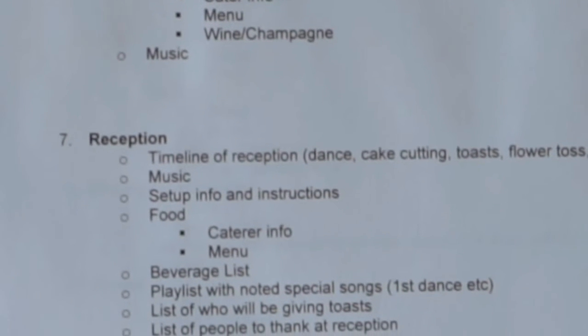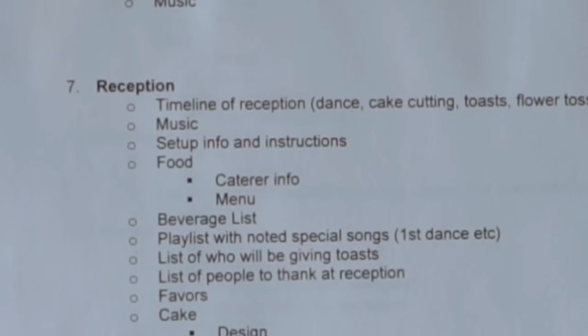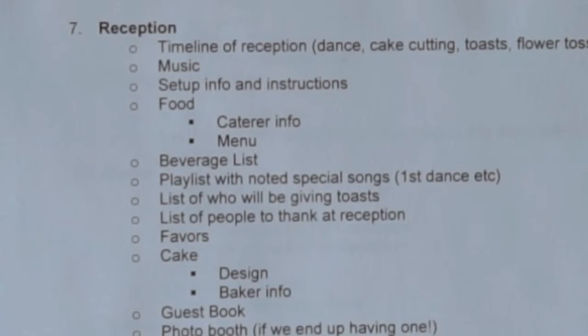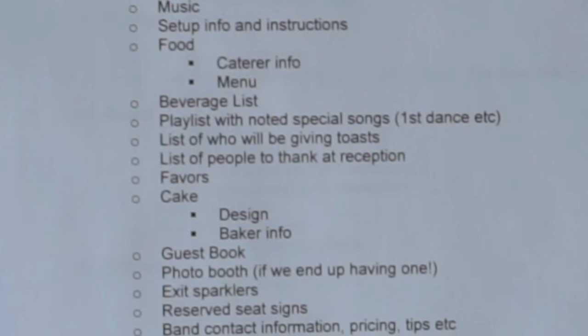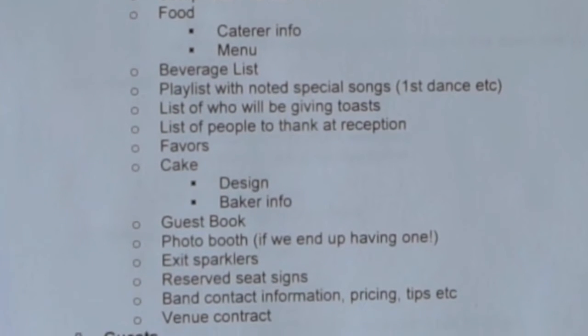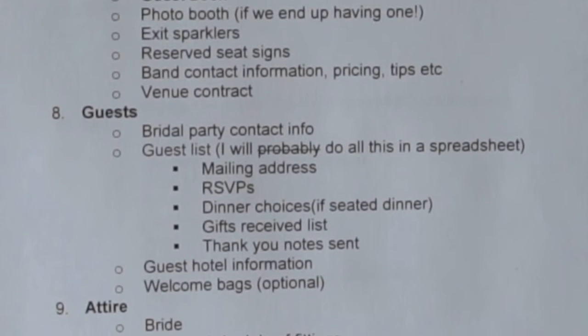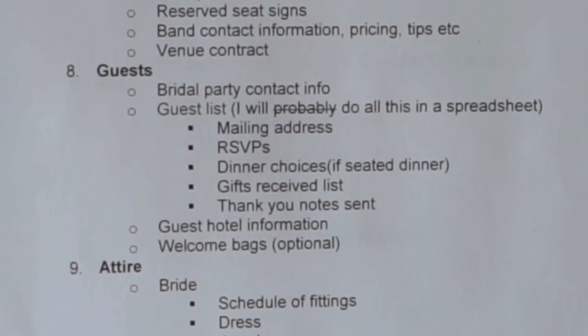The next tab is the Reception tab, probably the biggest tab since it covers everything: the reception timeline, music, setup and instructions, seating arrangements, beverage list, guest book ideas, and photo booth planning if we decide to do that.